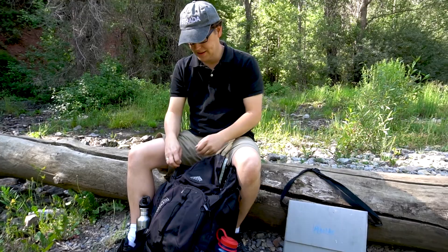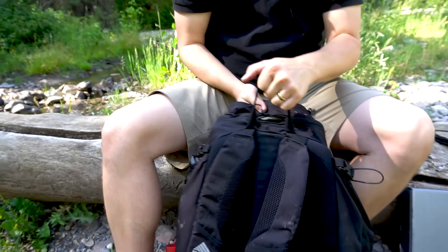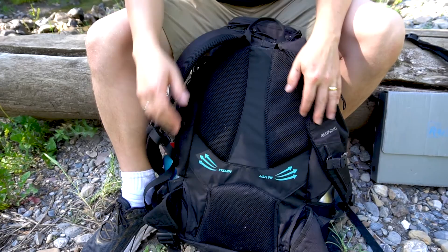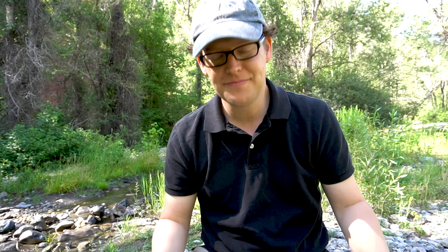One great thing about this backpack is that it adjusts easily. It's got nice airflow on the back, a sternum strap, and a hip strap which allows you to get the weight off your back and onto your hips and legs. That's one of the features I really like. That's my kit — I try to keep it simple, without a lot of unnecessary stuff. This is the basic kit I use on a typical day.